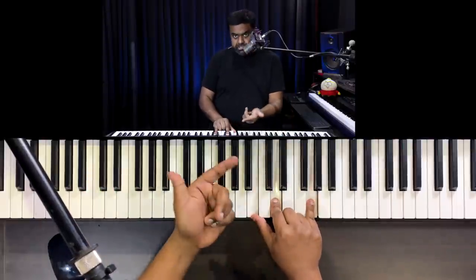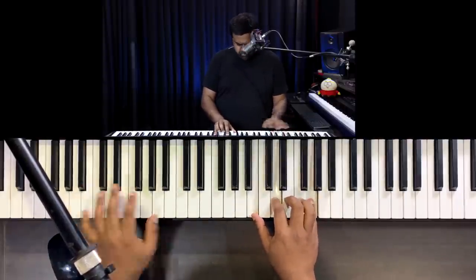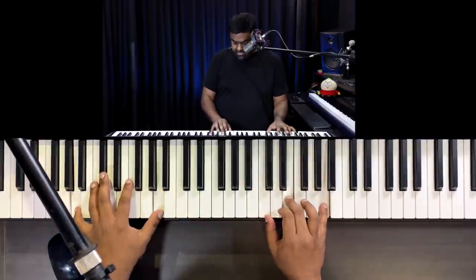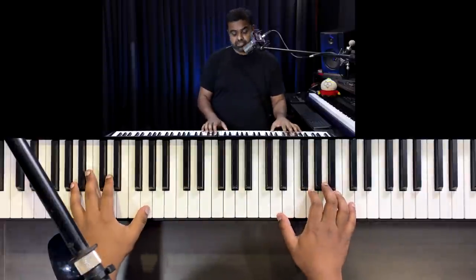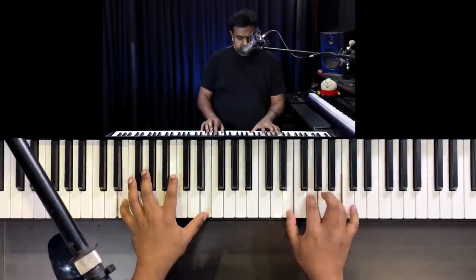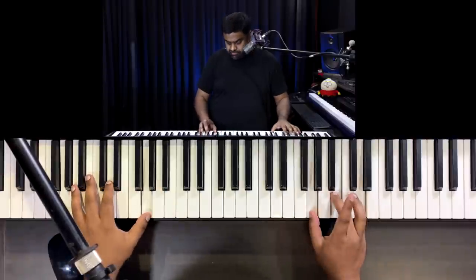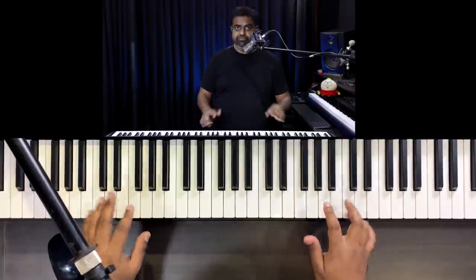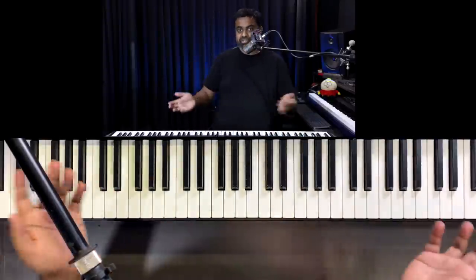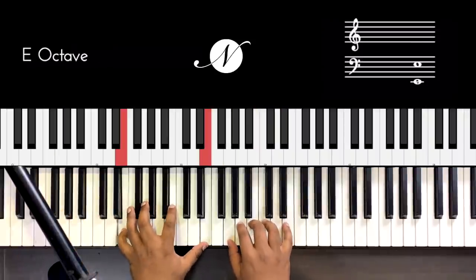Propel yourself to the first inversion — B-D-G — and that goes to E minor this way, A minor C-E-A climbs to D major, and then propel to the next G major which is D-G-B, the second inversion. You're climbing up. The exercise starts from the lower G-B-D and ends on the higher G-B-D. If you've done that successfully without any detours, you've completed the exercise correctly.